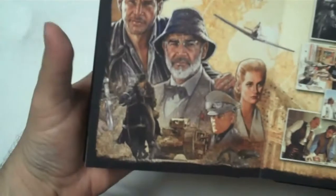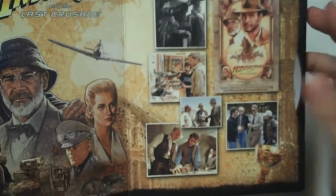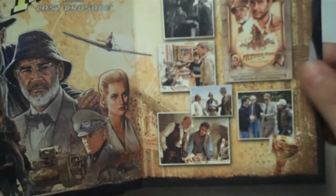Here's Last Crusade. Again, all the artwork is fantastic — I love the behind-the-scenes shots. They didn't include a book or anything like that with this, so basically these are your special features in terms of physical features. That's a nice design.